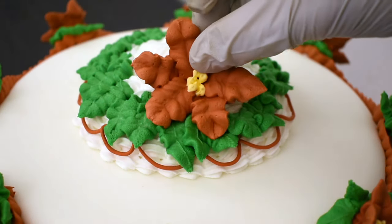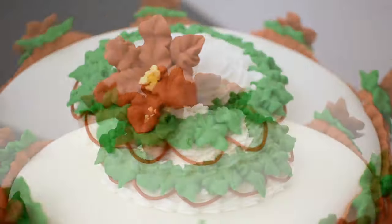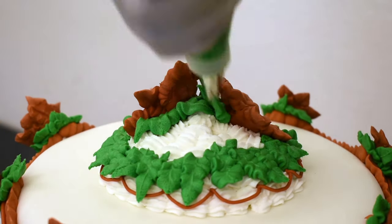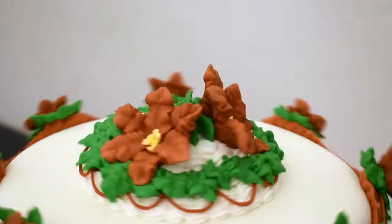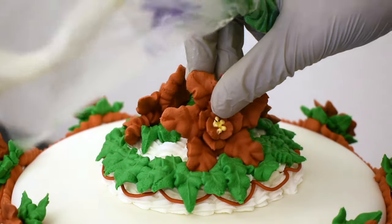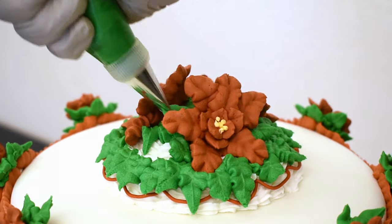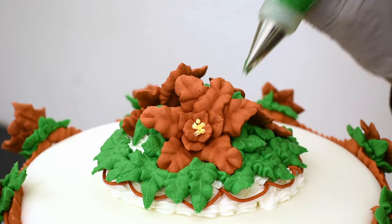And finally, my large poinsettias. I'll place them on there and pipe some leaves around each one. I'll put three in all. And that finishes the cake — but keep watching!